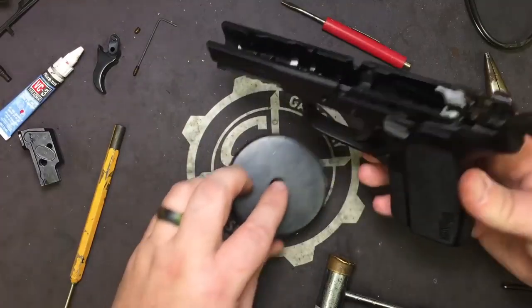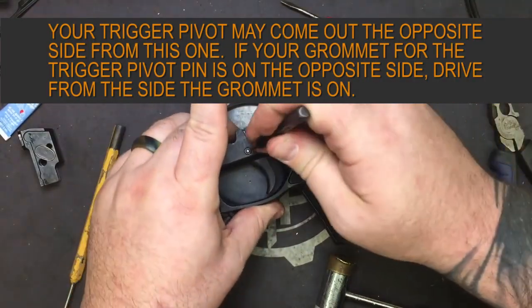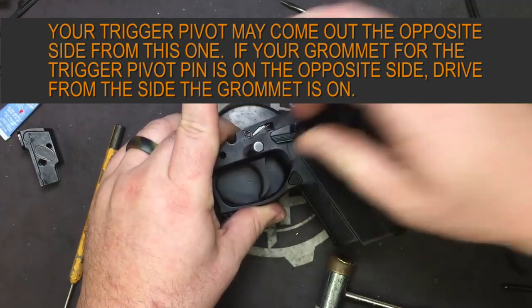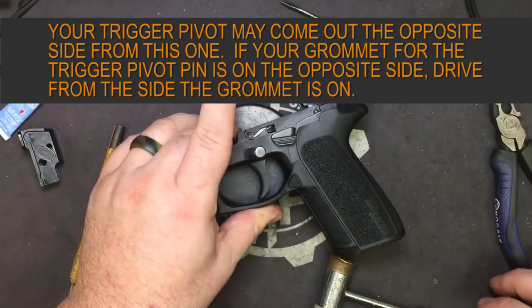We're going to set our locking block off to the side and go back to the bench block. You're going to take your 1/16th or 2 millimeter and push out the trigger pin — it may take a little bit of a tap.